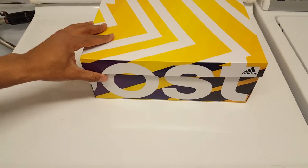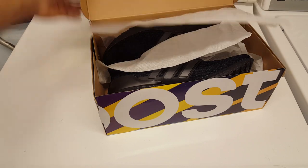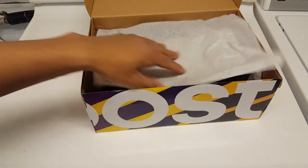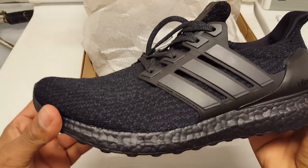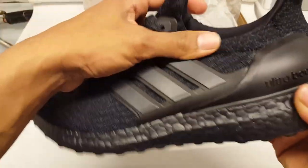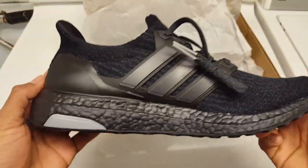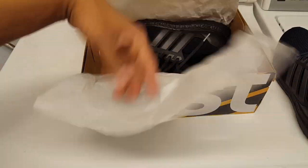Here's the box - typical boost box, purple and yellow. Going to go ahead and open this up. The shoe had a sticker inside of it; I decided to take it off and left it on the inside of the box. That's the inside sticker. Let's pull these bad boys out. Wanted to shoot this video real fast on these shoes because I wanted to wear these the other day but wanted to make a video first.